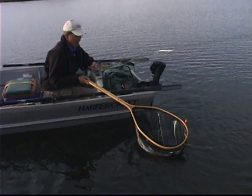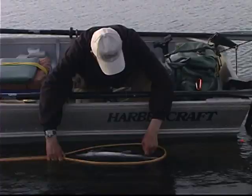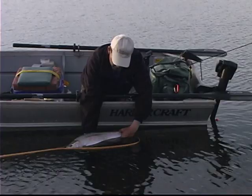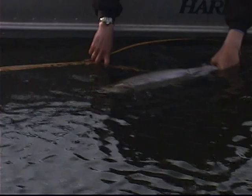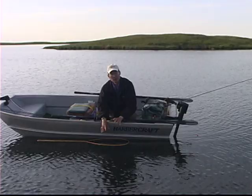Get the net ready. There we go. So got the fish here and we'll just give you a quick look at them. It's a well conditioned rainbow. I'll just let her go. It's a beautiful fish. So fishing chironomid patterns, catch fish like that — it's a great pattern to use.